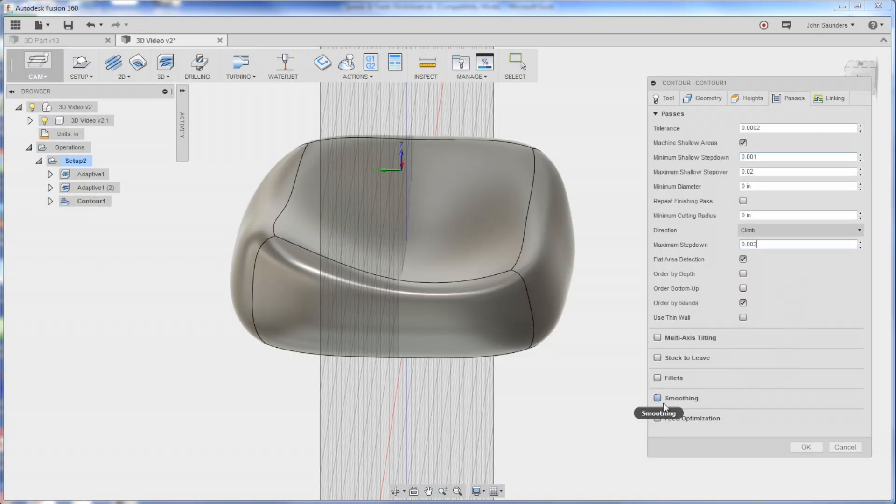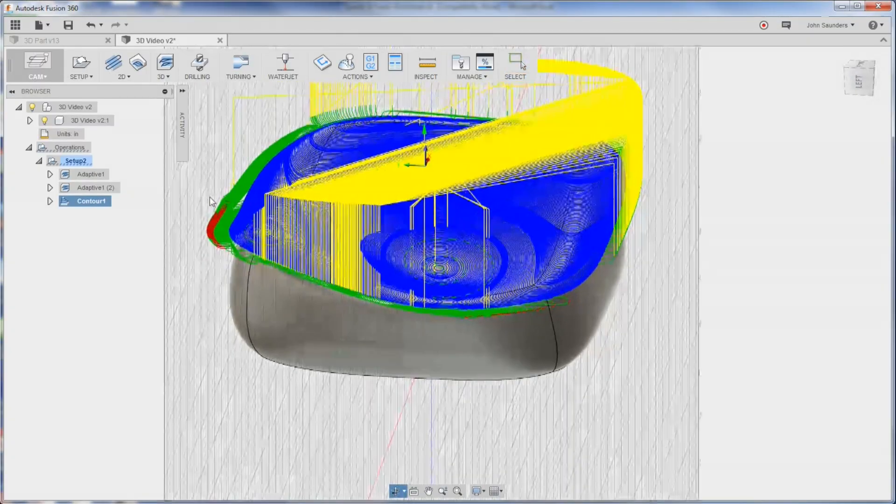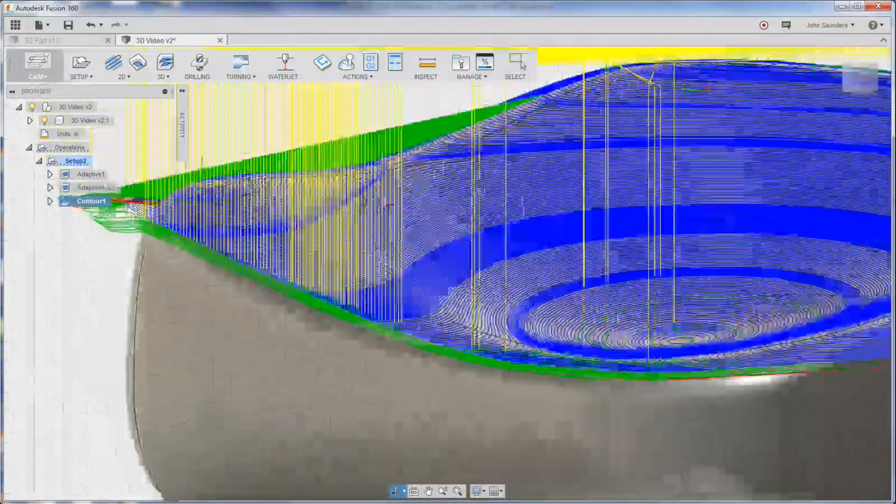We're going to turn on Smoothing. Smoothing is a little bit of a misnamed operation because it doesn't actually smooth the part - what it does is reduce the number of lines in the code. It takes two points and basically stays within two tenths of a thousandth but removes movements between those two points, reducing lines of code for a smoother operation. That's where the name comes from - I think they should rename it. Beautiful toolpath.